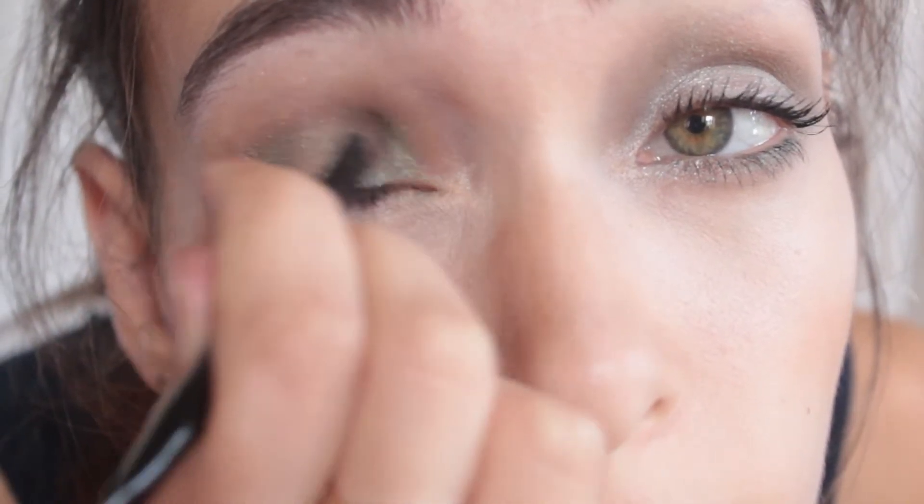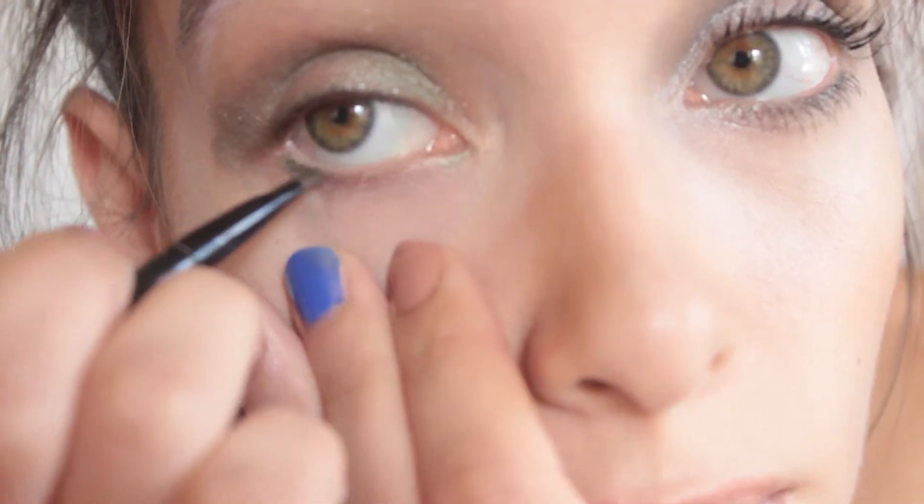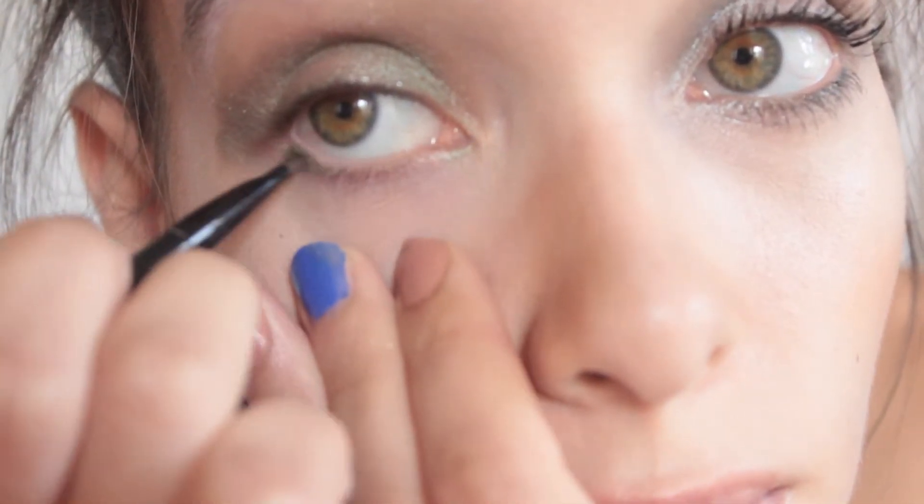Then I blend the shimmer shade out. Taking a liner brush, I line my bottom lash line with the metallic shadow.